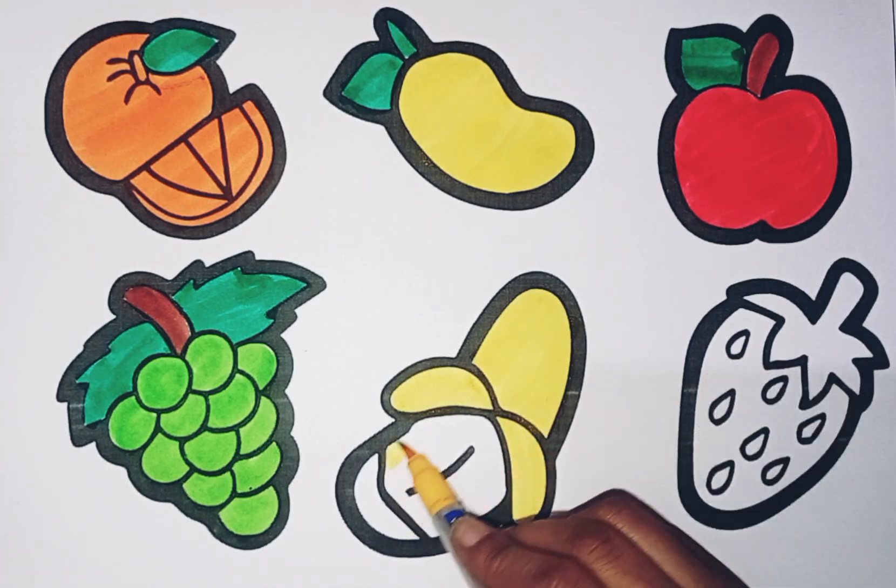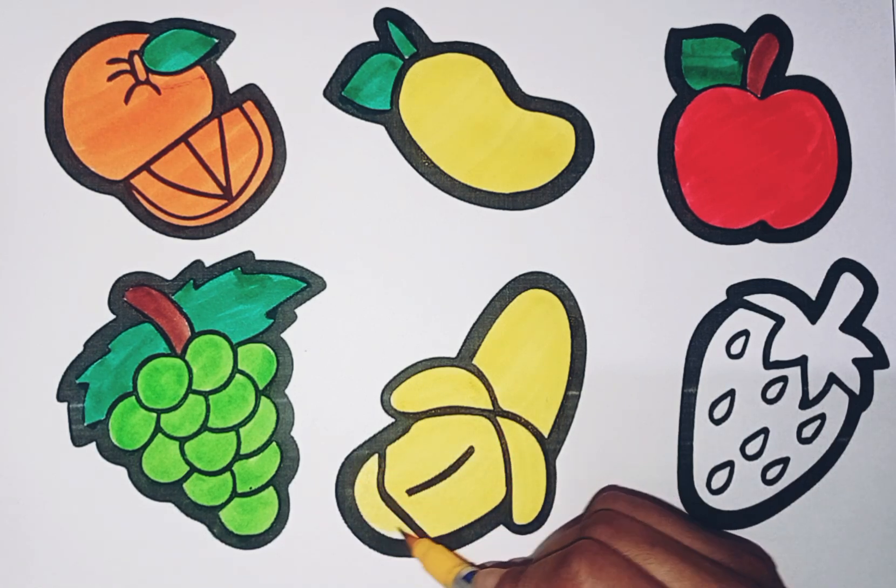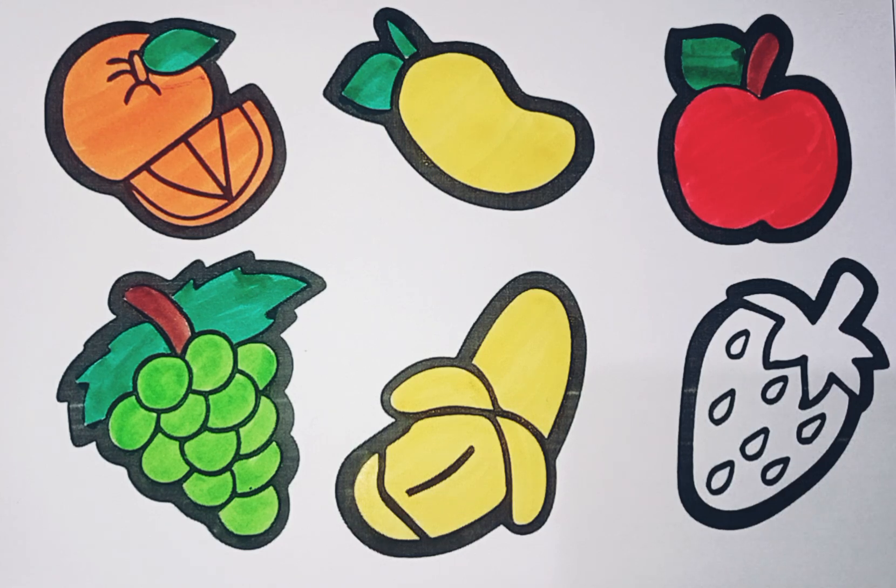Pinkery dickery dock, the bird looked at the clock. The clock struck two, away she flew. Pinkery dickery dock. Tick tock, tick tock.